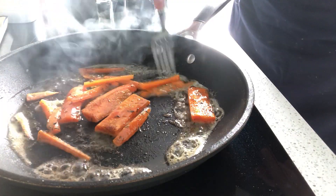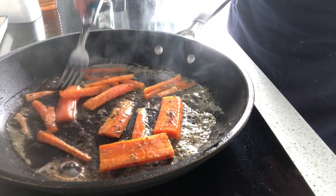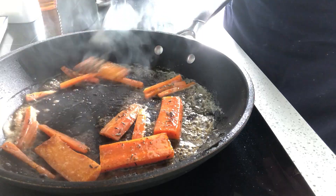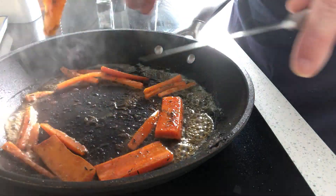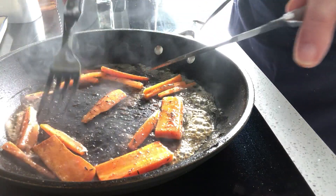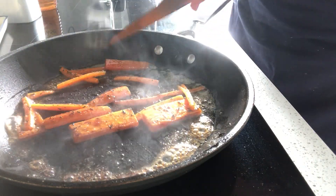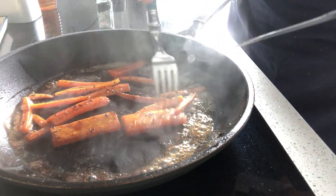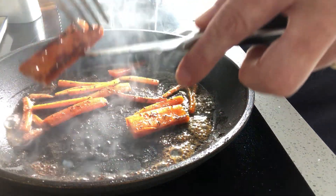That will give it some lovely sweetness. You can smell the warmed-up honey — it just smells fantastic. You can see that the colour is changing. It's getting that tinge of colour around the outside now, which is what we want. Really quick to do and it's delicious. The batons are done. So that is carrots with honey and fresh thyme sorted. Thank you for watching.